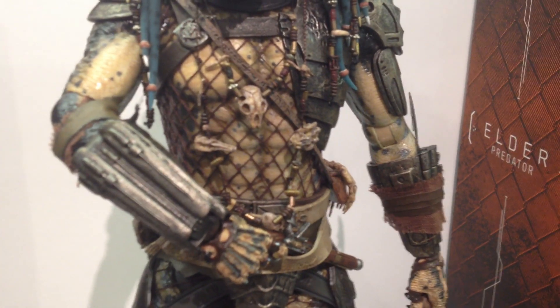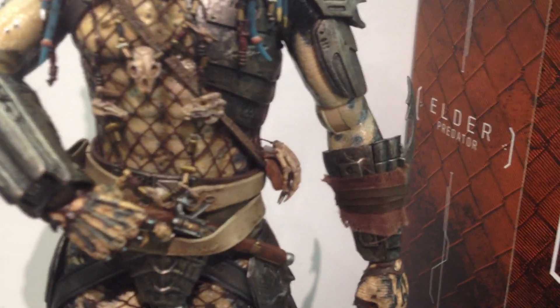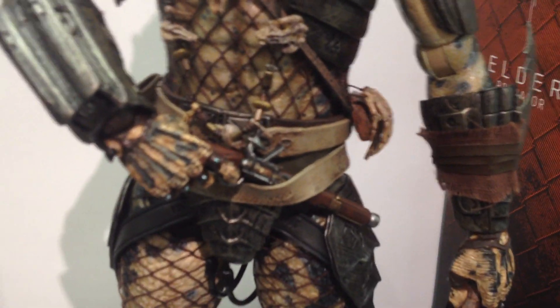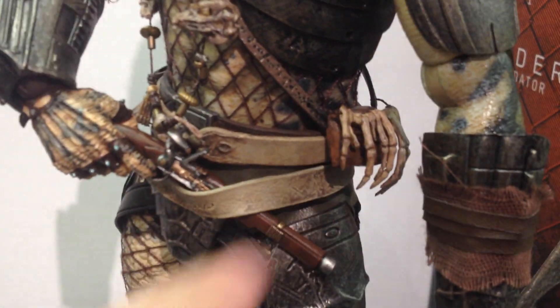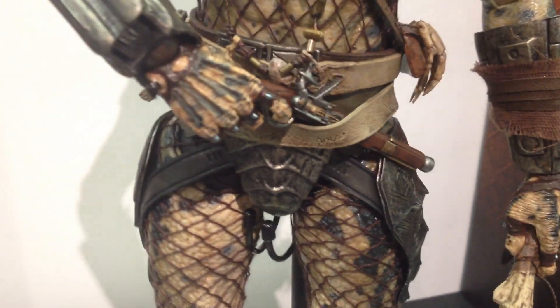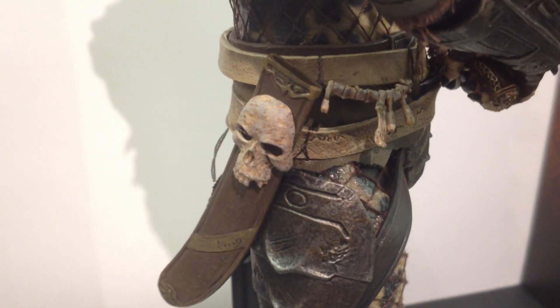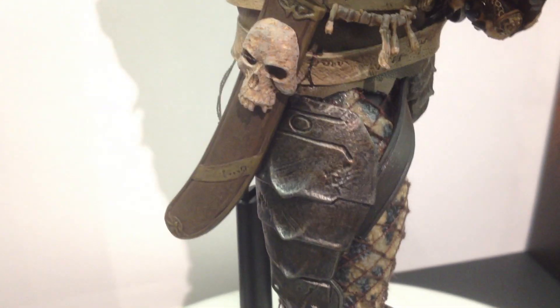We've got all these cloth strappings, and this time we've got the bones over the pouch, which is more accurate. Got all these belts. We've got the sword sheath, which you see him put his sword into at the end of the film — the first one didn't have that, so that's a nice addition. Nice newer body with thicker legs.